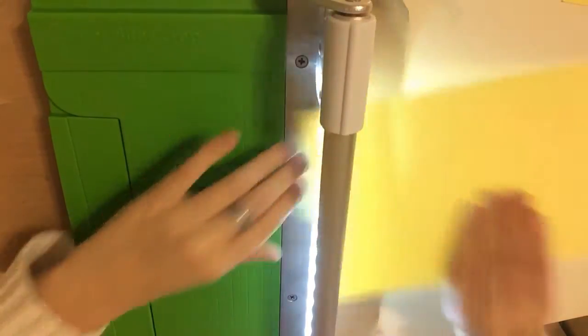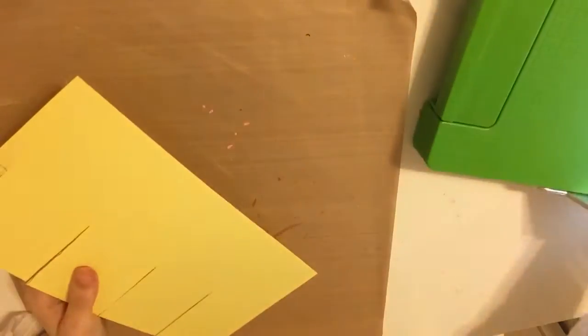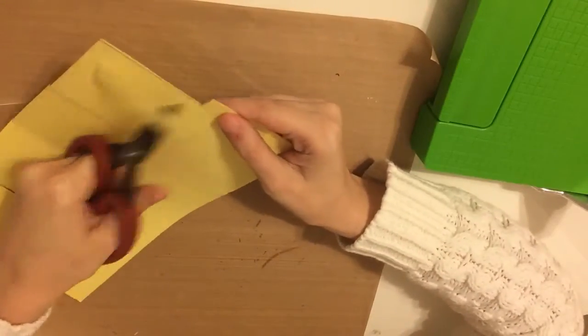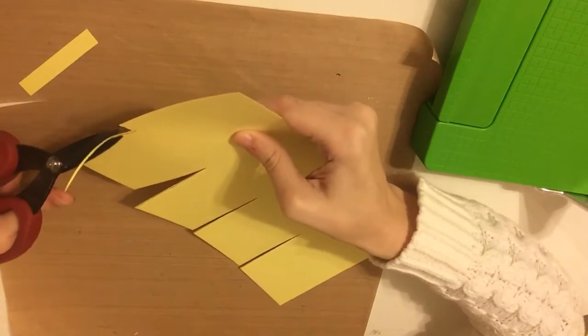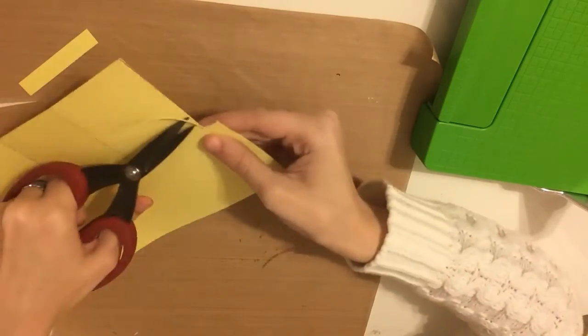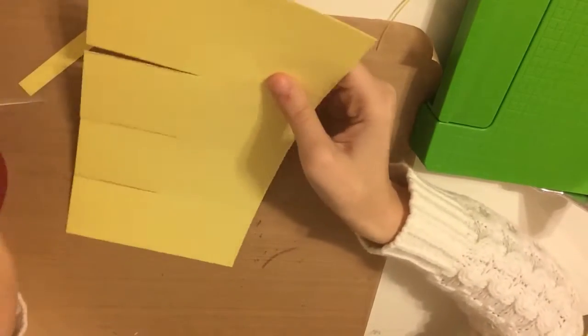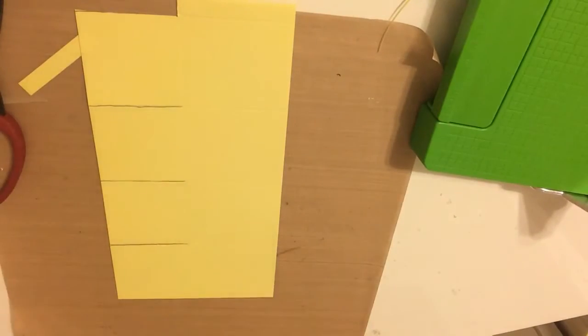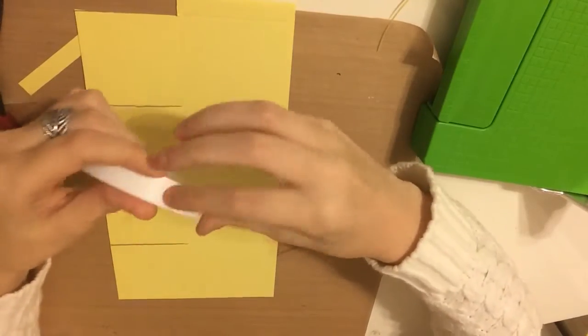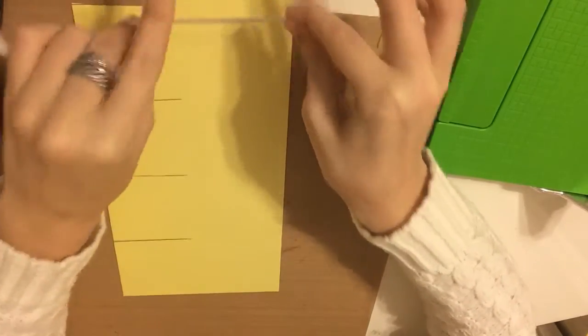We'll actually need the tab on the rectangular section, so I'm just going to take the square section completely off because we're going to need the longer side of that tab. Then I'm going to cut those square panels all the way up to the three-inch score line — those little squares are going to be the flaps of our box.